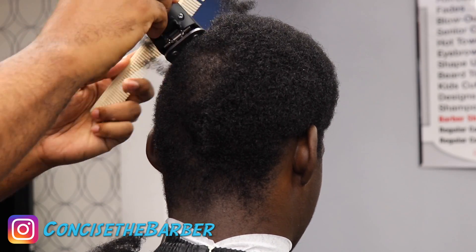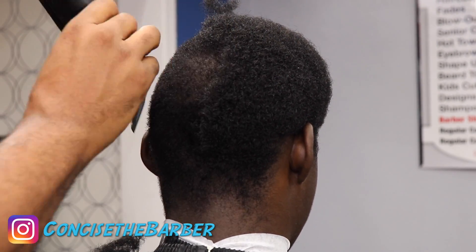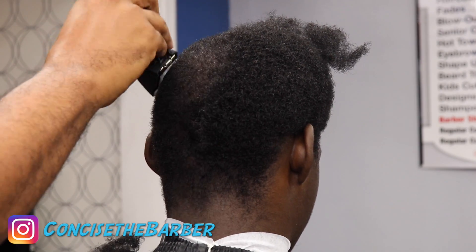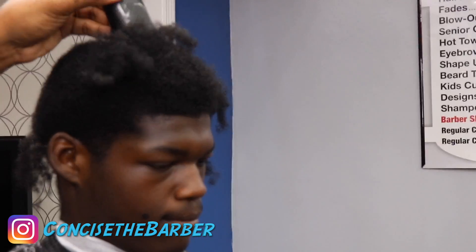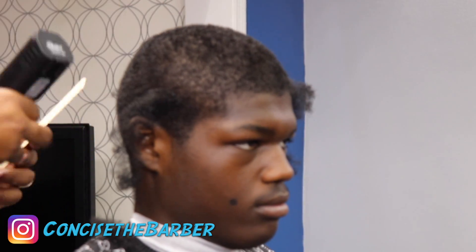I'm just going to keep combing and take this down. I like doing this because it definitely helps out the crown area, making sure it's not too light. Pay attention to the technique I use to get his hair to lay down — since he just had an afro, you want to make sure that before he leaves your chair the haircut looks nice and clean and his hair is already laying down, so once he starts the waving process he already has a good canvas.